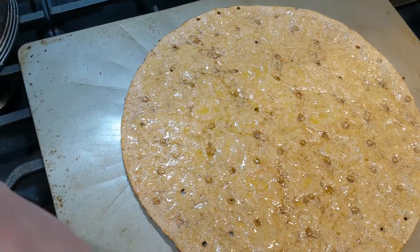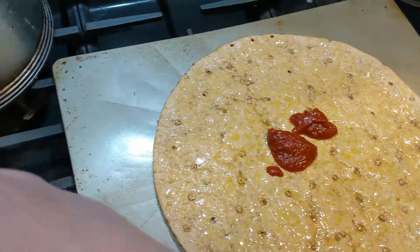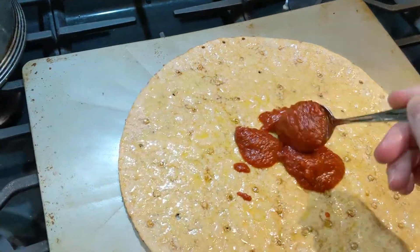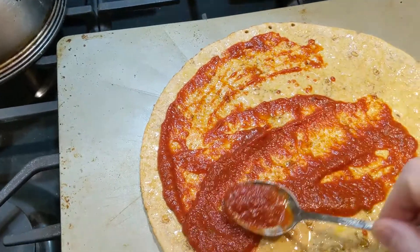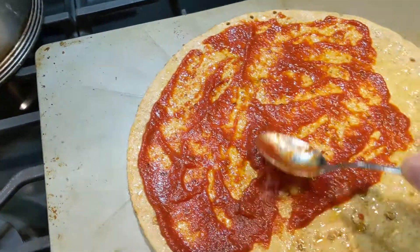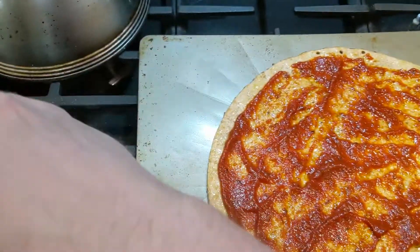Next step is that I put on the sauce that I showed you. Of course this is up to you how saucy you like it. I'm putting a thin layer throughout the whole thing, getting it right up to the edges. I very much like to have the flavor of the sauce but with it being a thin crust I don't need a ton of that.